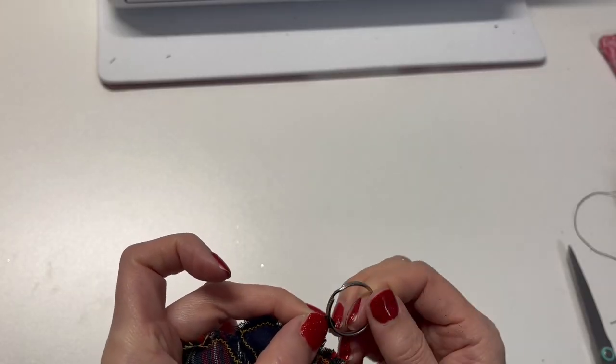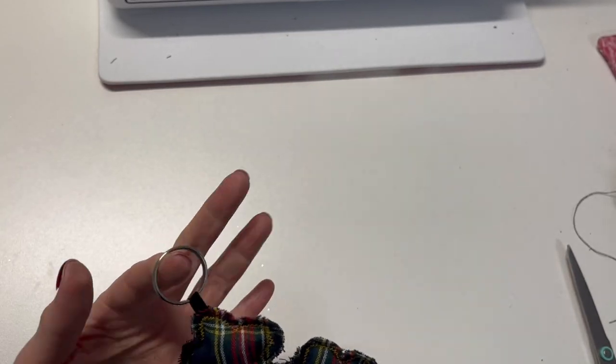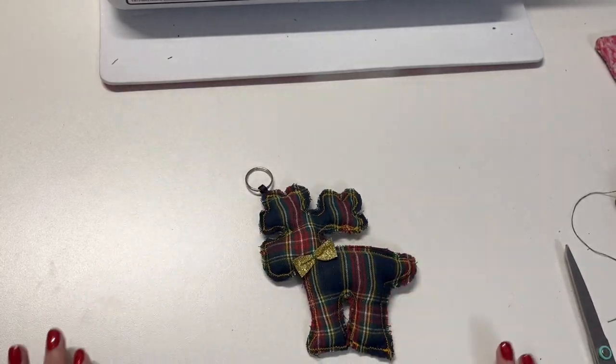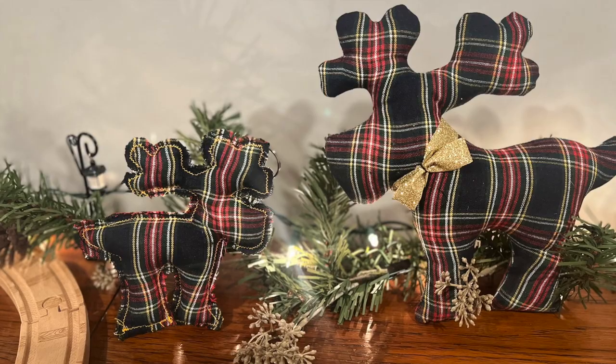Insert the ring brick holder into the loop. Very pretty. I need to make something else out of the leftover.